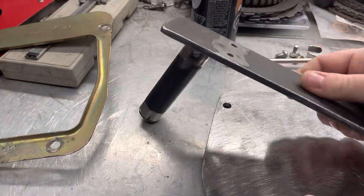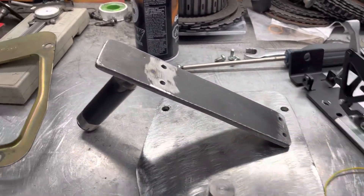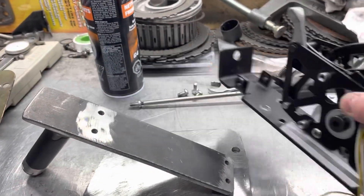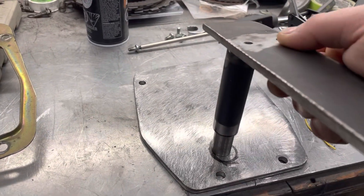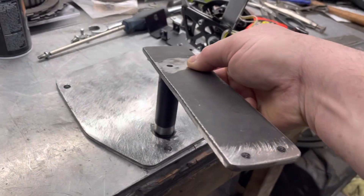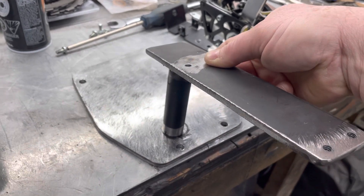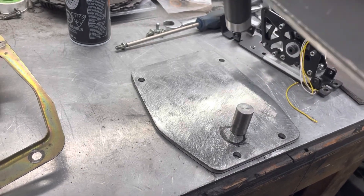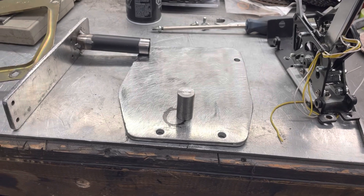I made this part here, which is basically what's going to hold the shifter. Once I have that welded on, it's going to sit there. Once I get it mounted in the car and have the orientation I want, I'll through-drill it and stick a bolt in — that should hold it securely in place.